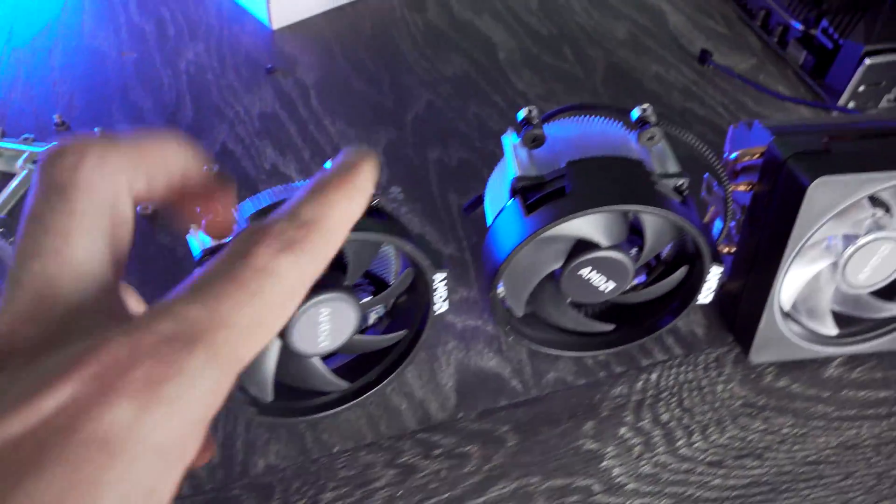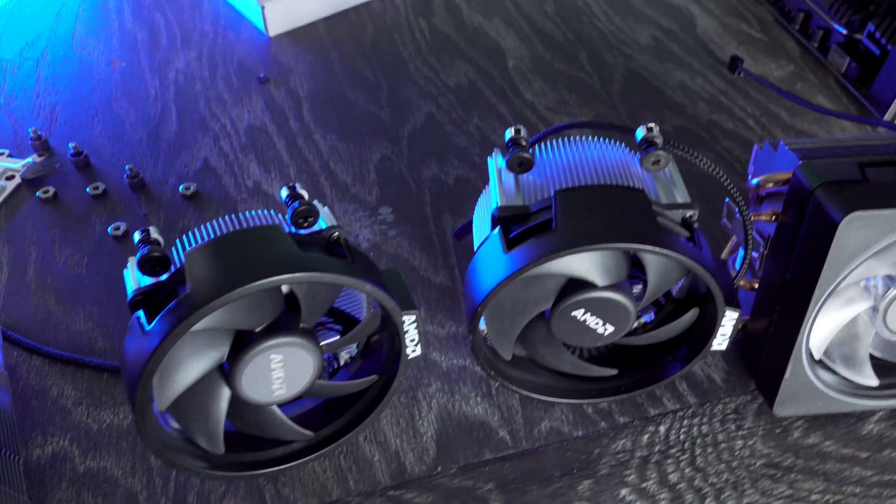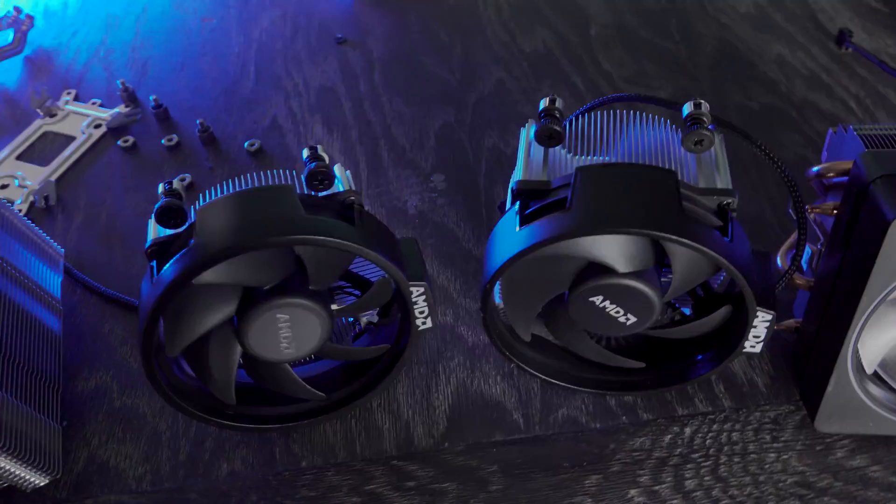With that said, let's check out the differences between these two CPUs and get this show on the road on a B450.